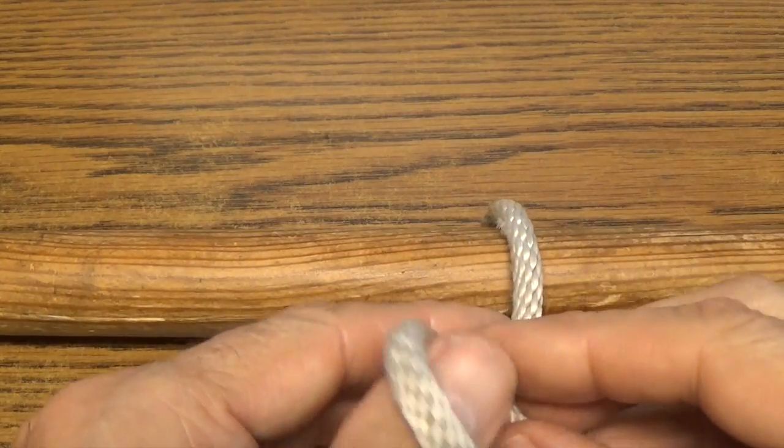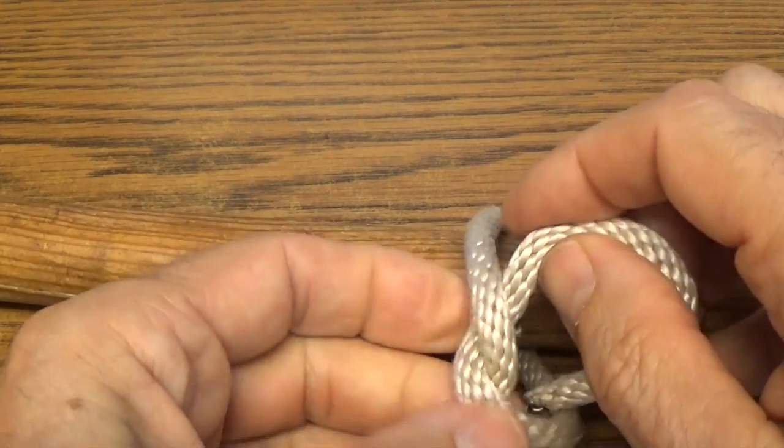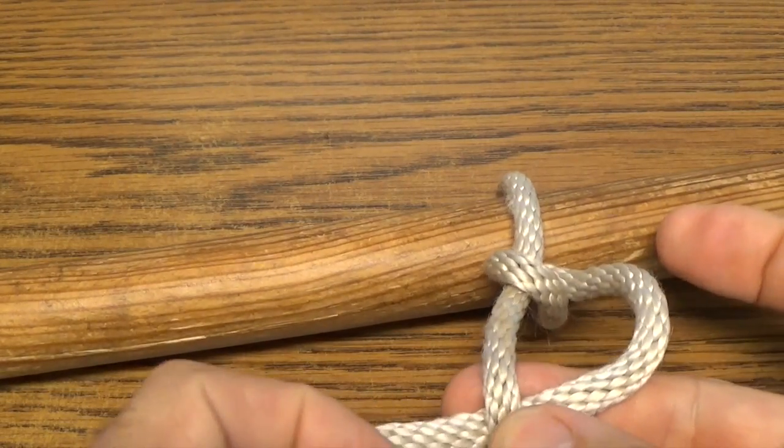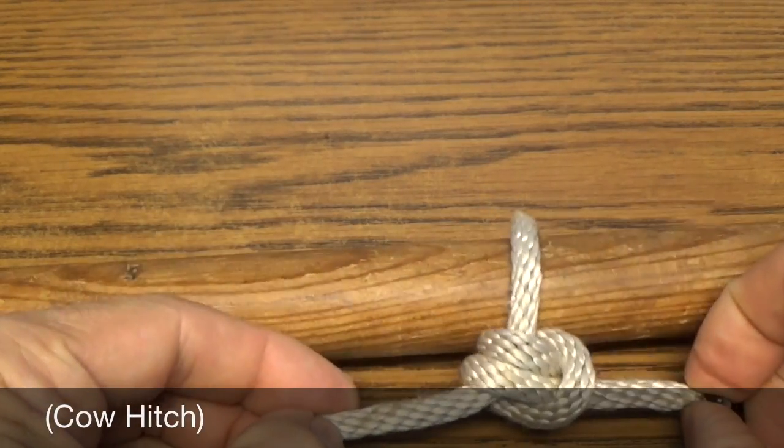Sometimes a lark's head is formed by mistake, as when trying to tie the common knot two half hitches, also known as a double half hitch, but failing to make both half hitches the same way.